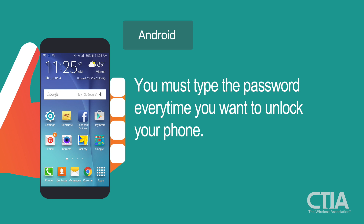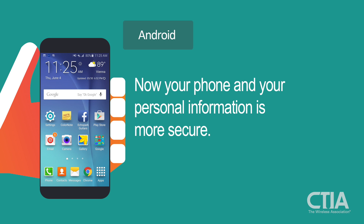You have set up a password that you must type every time you want to unlock your phone. Now your phone and your personal information is more secure.